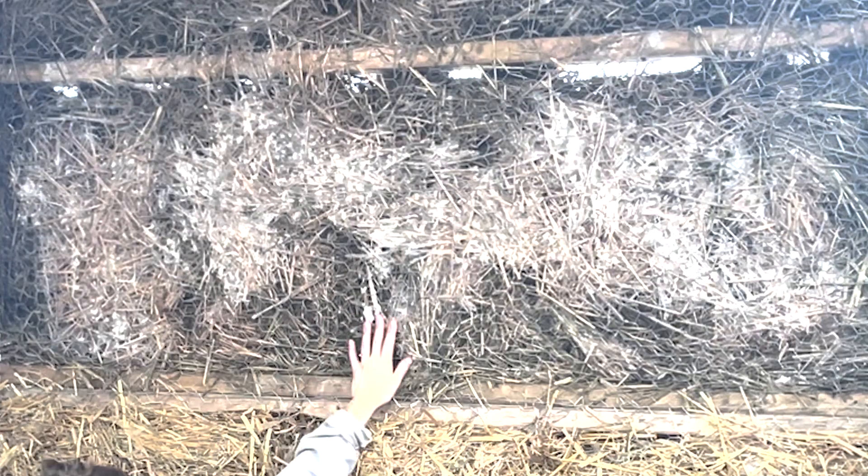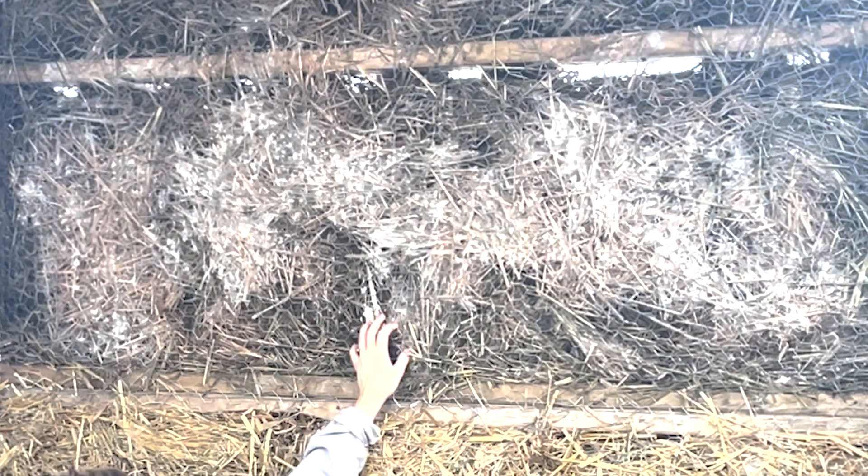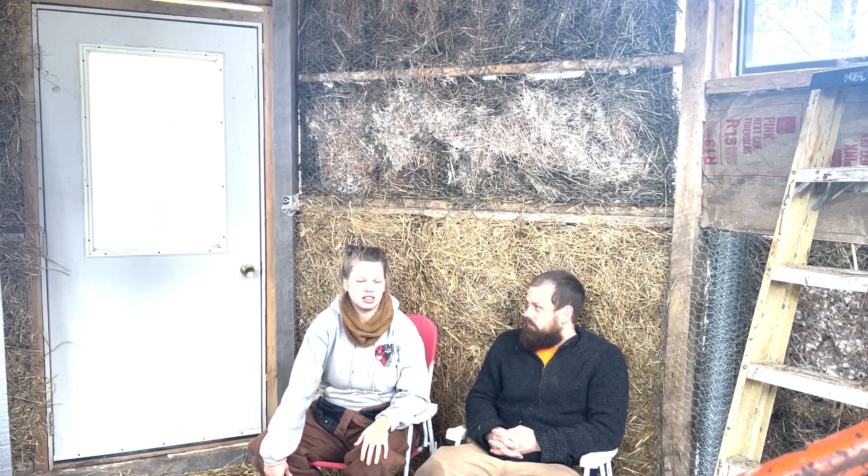We did something even more that we weren't really planning on doing, which was this mycelium straw insulation inside of our pallets. We now have that all installed in our walls, and we wanted to sit down and let you guys know how it went.